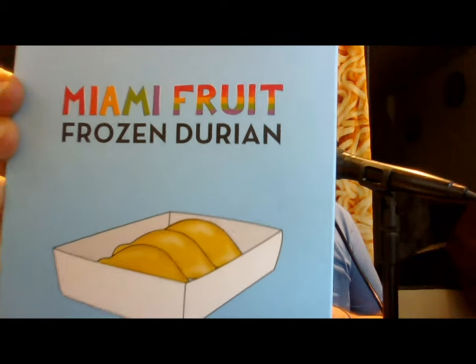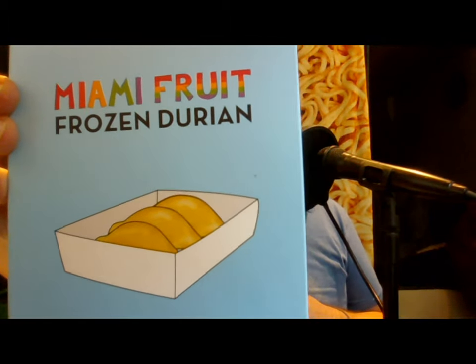Hello everyone, this is John with another video for you and for me. This video is going to be interesting. Today's product comes from a company called Miami Fruit, and you can see that this box contained frozen durian.